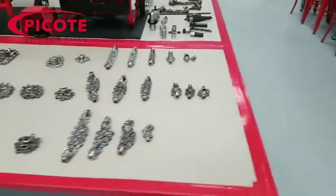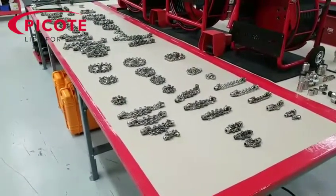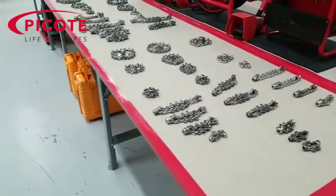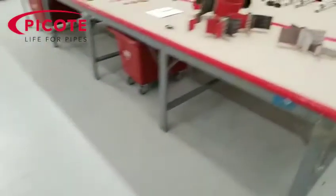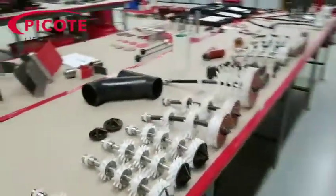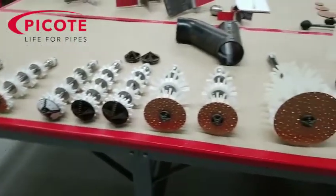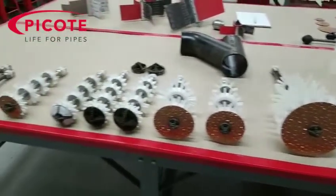I got thinking — these guys' biggest problem is that they're unable to do reinstatements well because they're not prepping their branch lines. This table full of cleaning tools is a key step in preparation so that we can utilize these other tools. If you don't prep your branch lines and clean them out, your chance of success with a reinstatement tool is pretty slim. In order to have a successful reinstatement, you have to prepare the branch line.